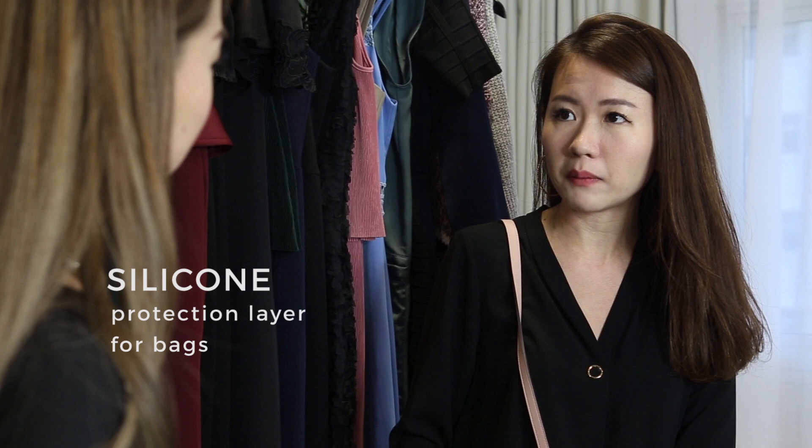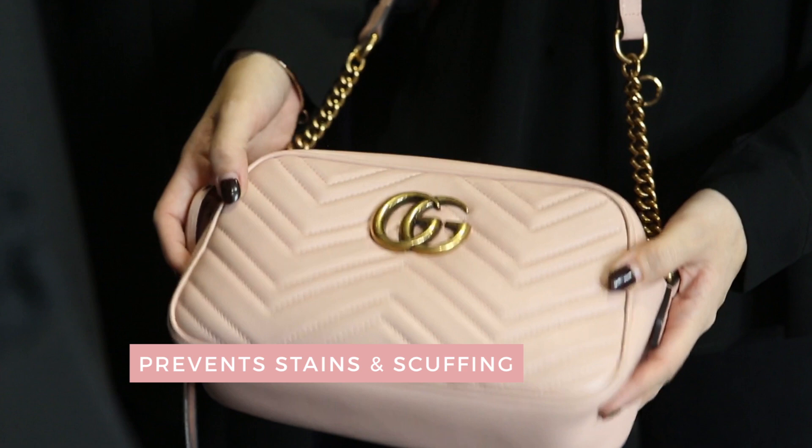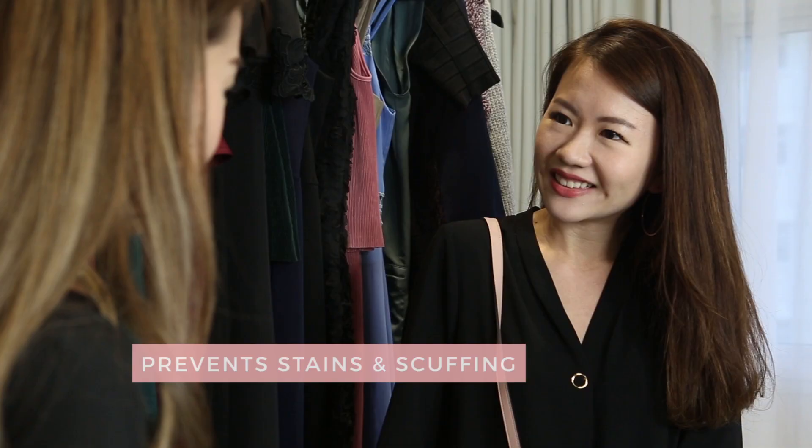It actually prevents my bag from getting stains and also protects my bag from getting scars easily. So I don't have to worry even if I wear dark-colored clothes, because even if there's a color transfer, it's on the layer and not on my precious leather. Wow, that's amazing! You said you wanted to clean your bag, right? Yes, I'm heading over to Doctor Bags — you want to join me? Yes, let's go!